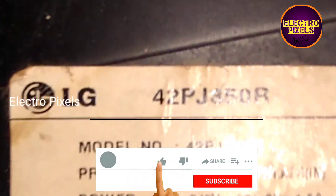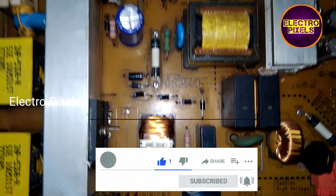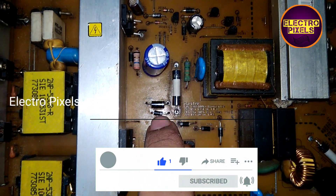Hello friends, welcome to ElectroPixels. This is a 42-inch LG Plasma TV. The complaint is with the power supply — the TV is not turning on.